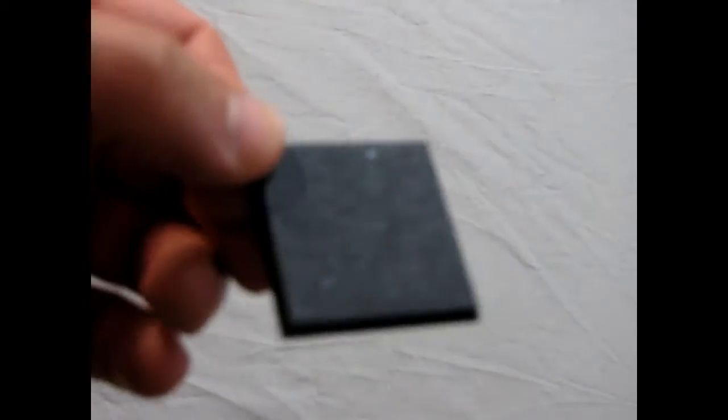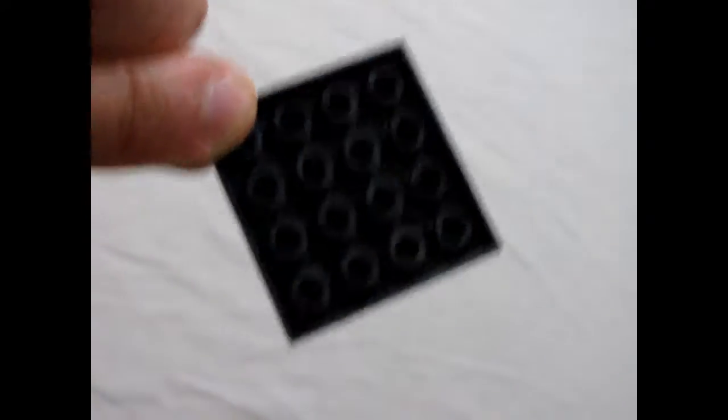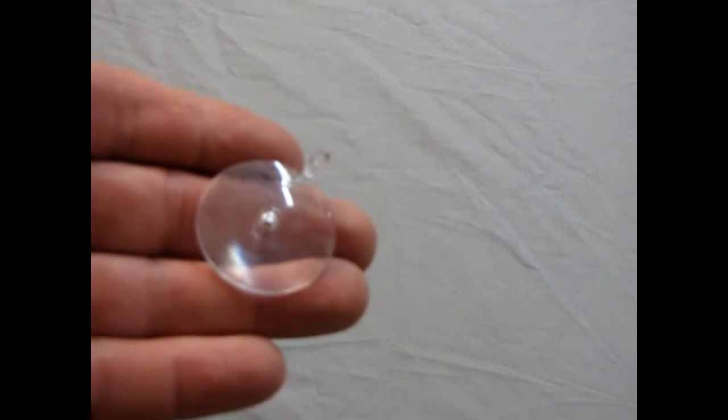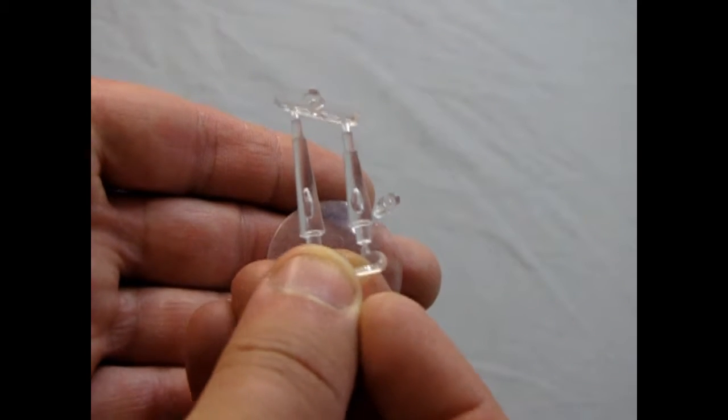First thing is you get this nice square base. Notice the texture detail and all the holes underneath — you can drill and put your pegs through. You also get a clear base with two different heights so you can have your gyrocopter up or down at different levels. It's pretty standard for that.